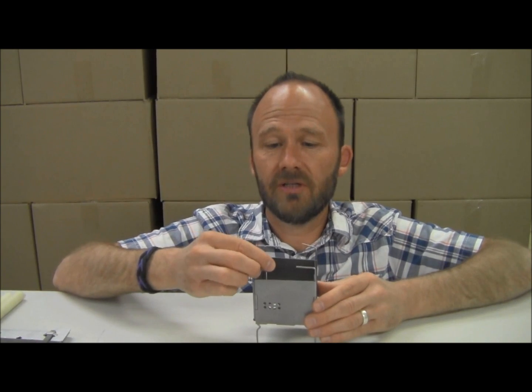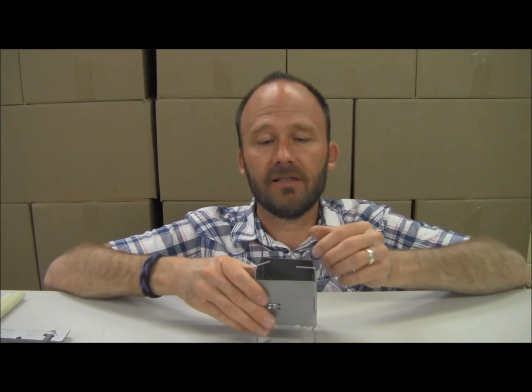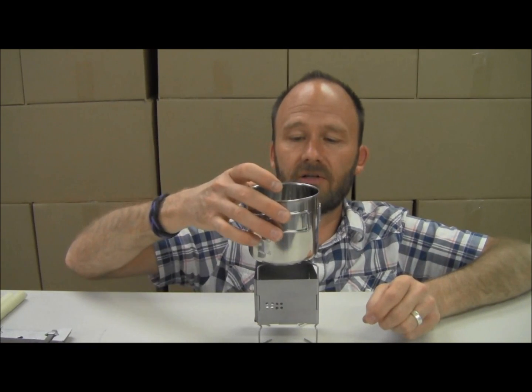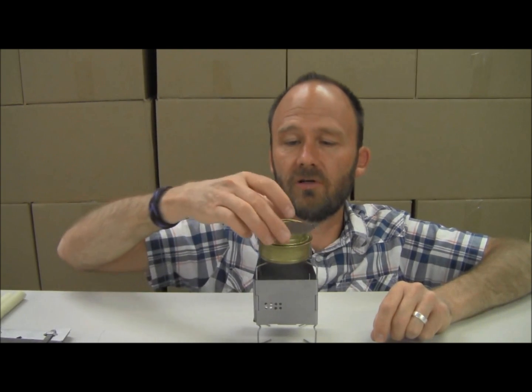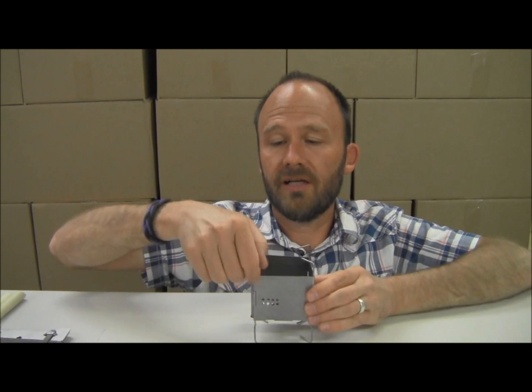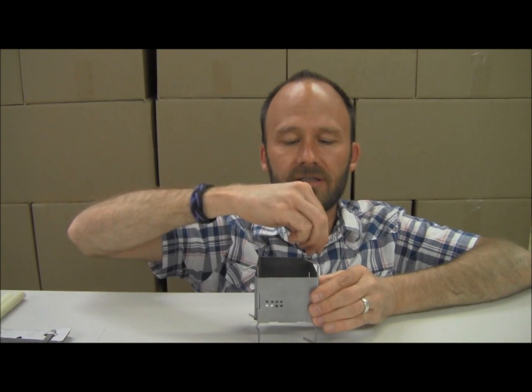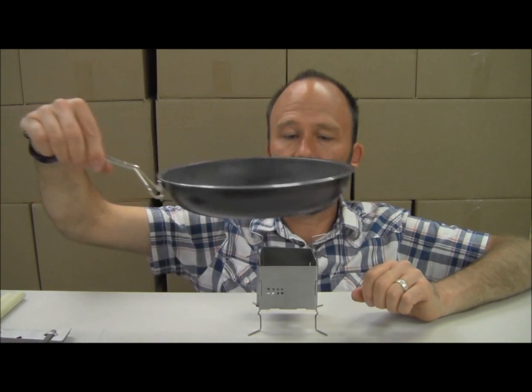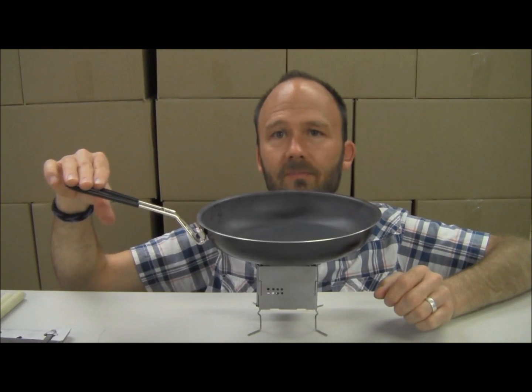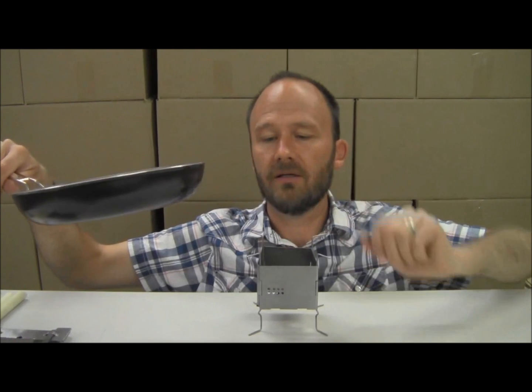It has a unique pot stand where the L-shaped wire creates the pot stand, but it's also connected to the legs and the feet. You aim these all in for something small like a space saver cup — it works great for small stuff, and it'll handle smaller stuff than even a space saver cup. I can put my little tiny Trangia on here, and that's a really small surface. But then you can rotate these all outwards, and not only does it increase your pot stand size, but it automatically increases your footprint, so you increase your stability as well.